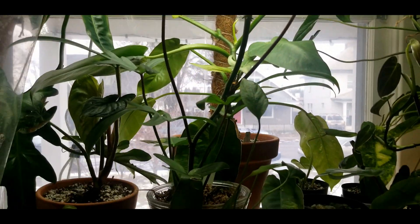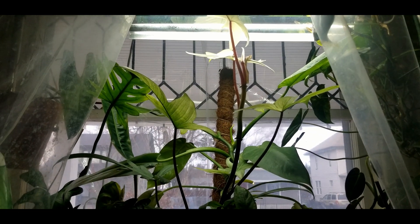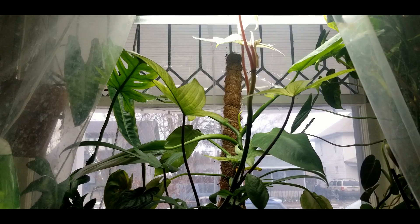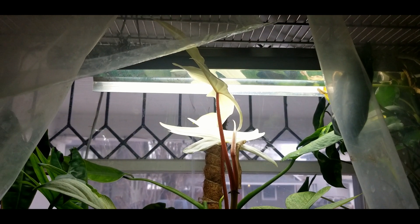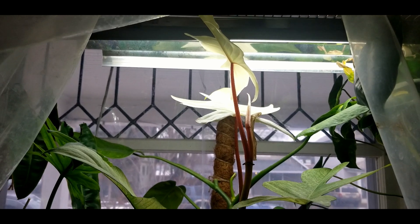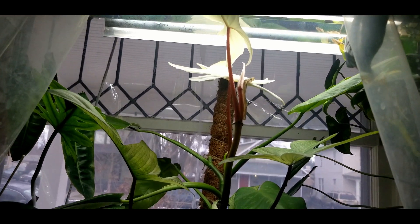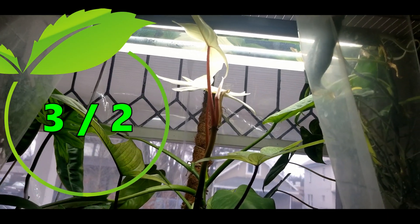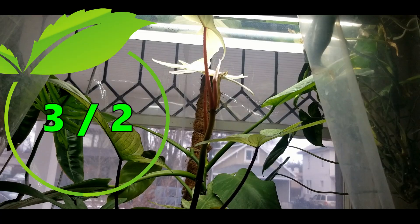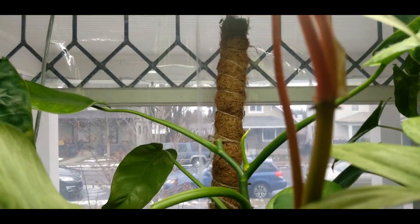Philodendron florida ghost — I haven't grown it outside of the grow tent since I got it, but I do think because it's a hybrid of what I believe is podatum, it should do very well in lower humidity conditions. Because I haven't tried it out yet I'm going to put it in the middle at three, but I have a suspicion it could even be more of a two.